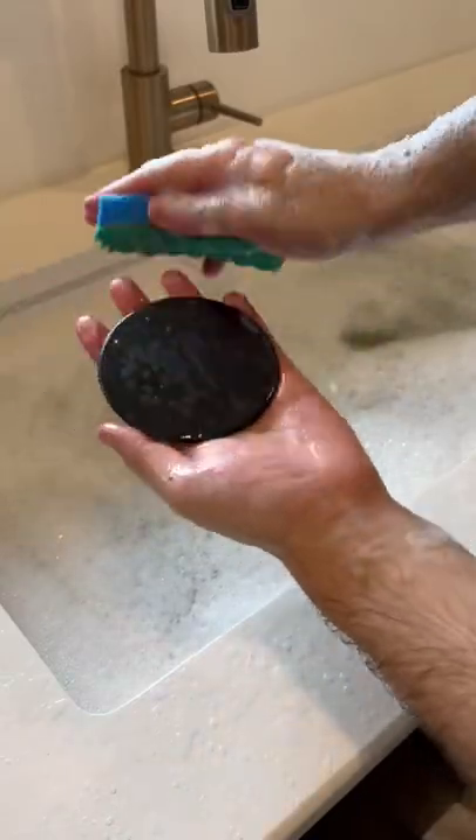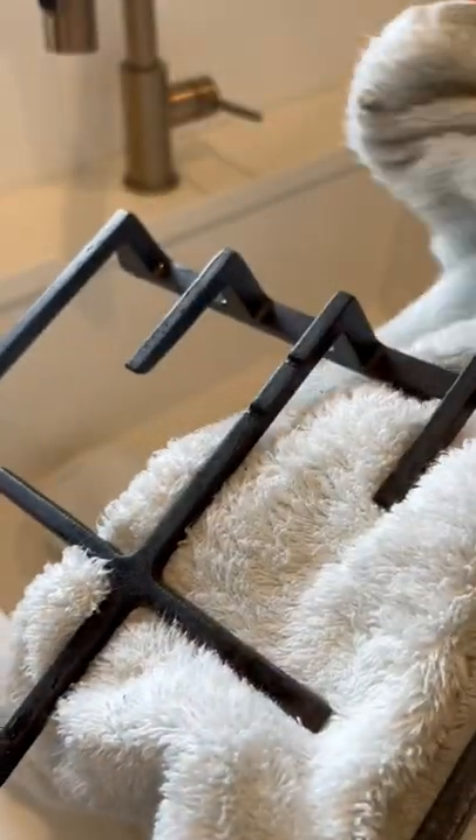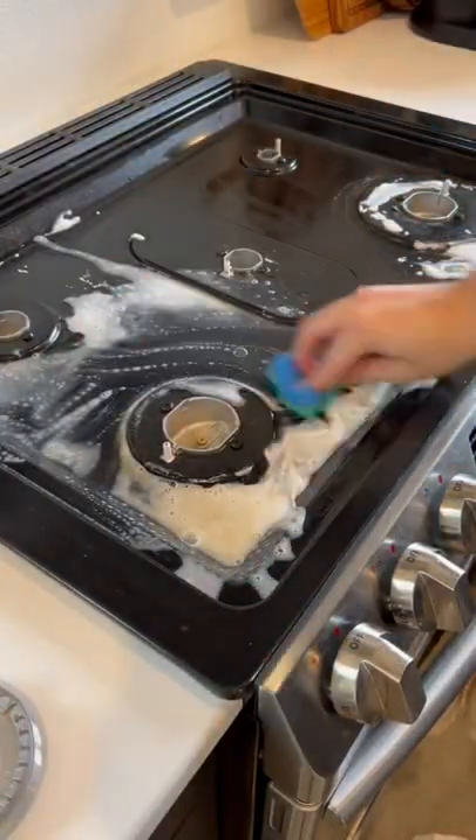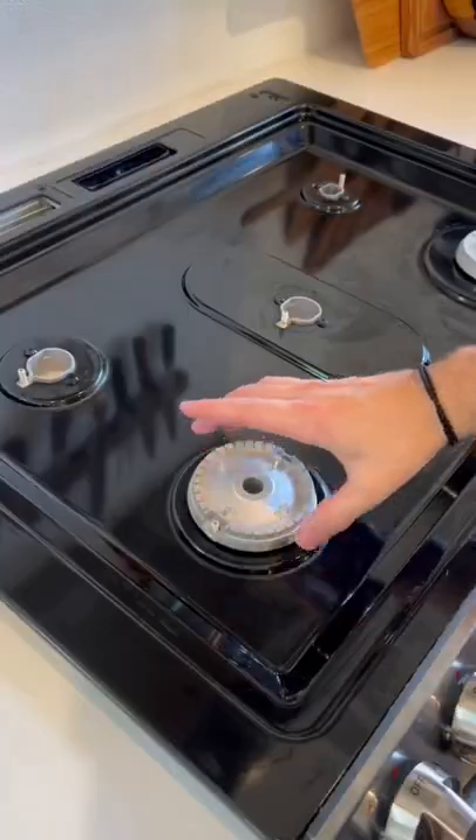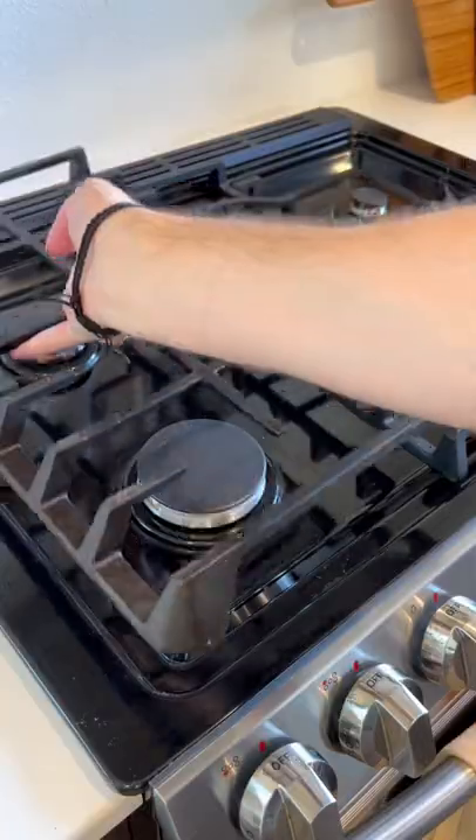Now back to the grates and burner caps. Give them all a good scrub down with a sponge and make sure to dry immediately after. Back at the stovetop, scrub down the surface with a touch of warm water and wipe clean with a towel. Replace your burners and burner caps, then finally your grates.